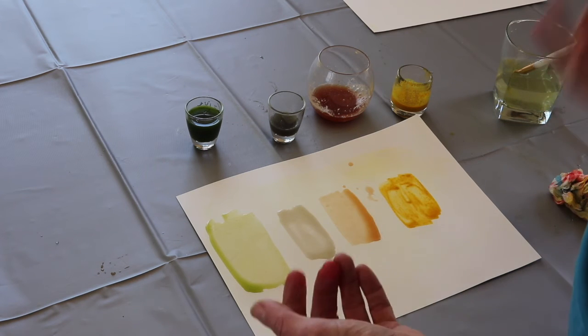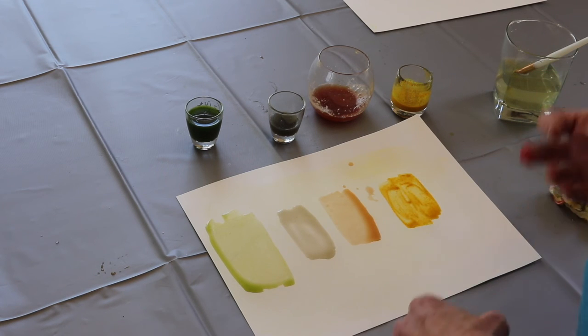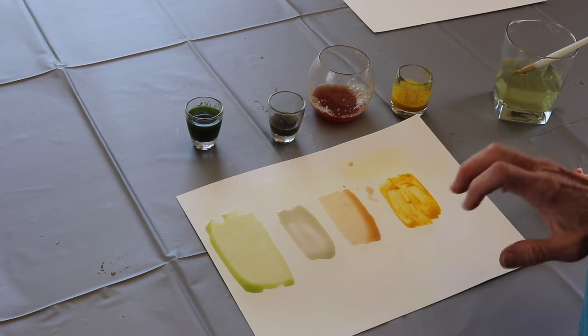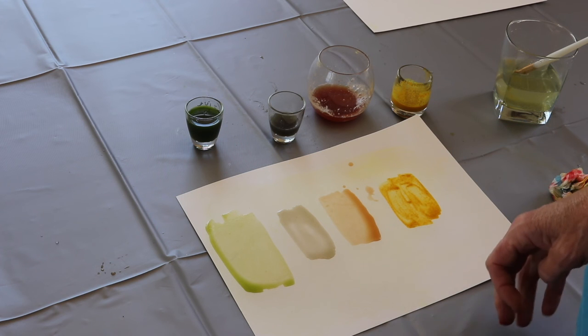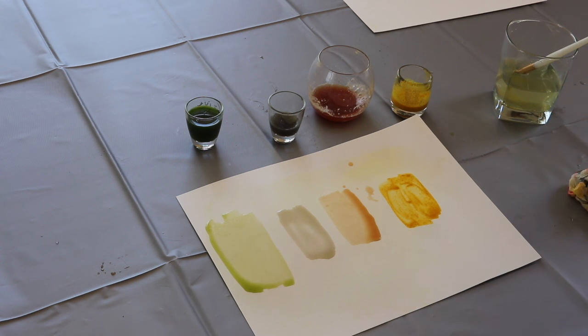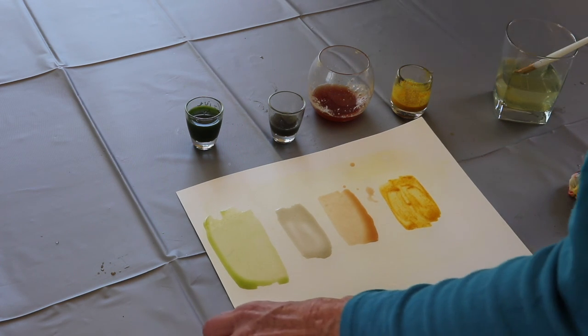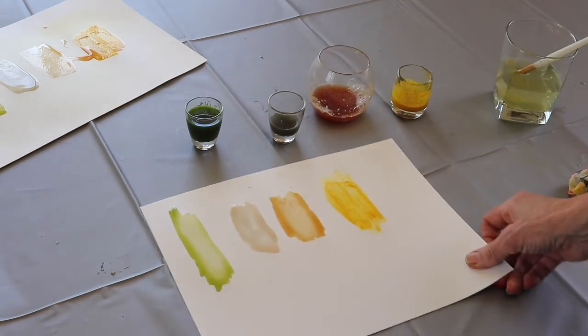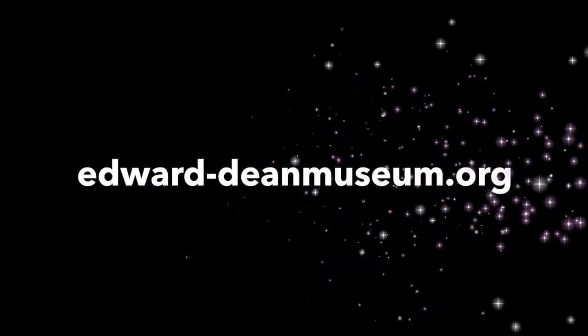So we've produced pigments from plants — art and science coming together. I would like you to go out in your yard and see what colors you can find and produce. Remember it's really simple: you squeeze the colors out after you crush them, then you add a little bit of honey to give it some body, and then you can paint some beautiful pictures. Here's an example of some of the paint after it's dried a little bit. Thank you.